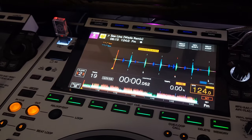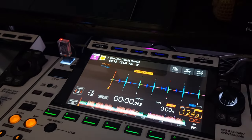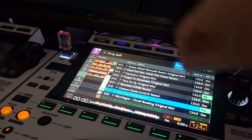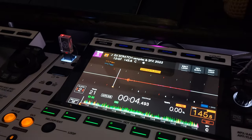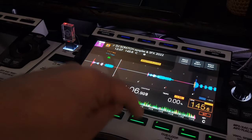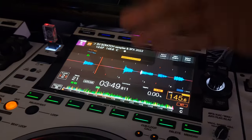What this does — when you make hot cues on your player, they actually can jump from one song to another song. I went over here, hit my browse, downloaded a scratch sentence, and you can see what I've done here. I threw those hot cues in there.